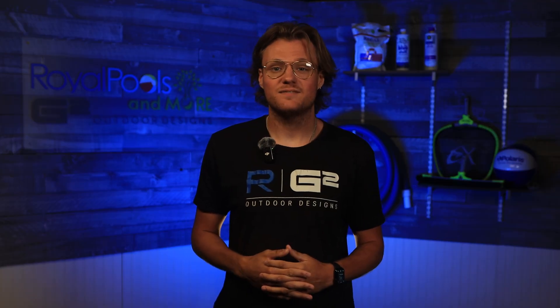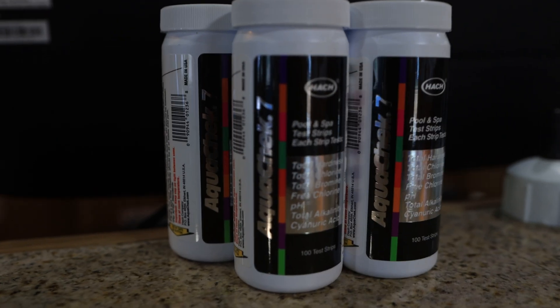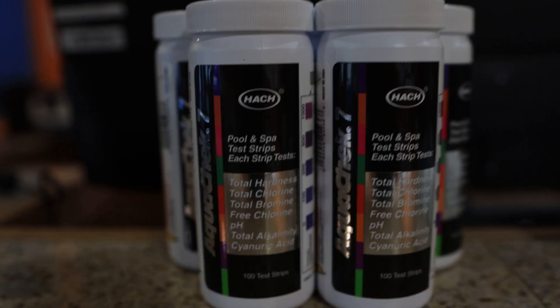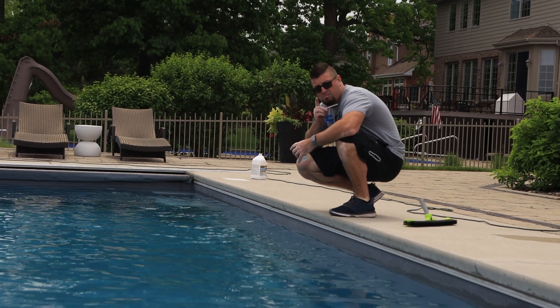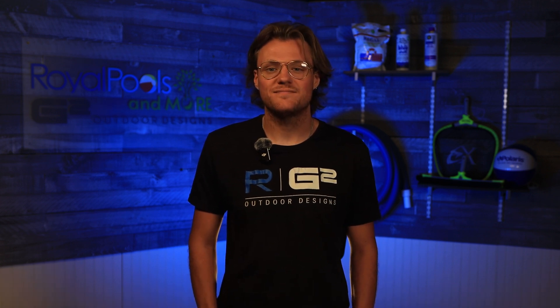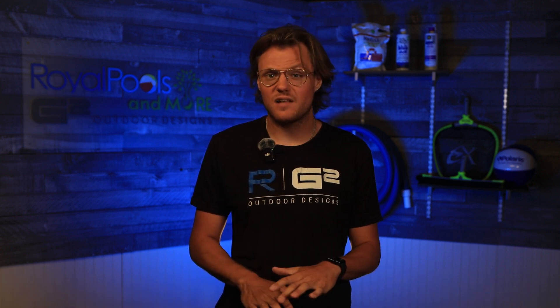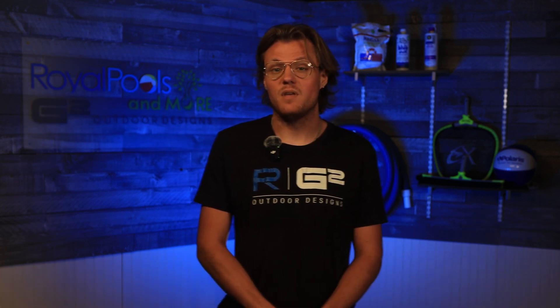Choosing the right testing method: the choice between pool water test strips, DPD test kits, and digital water labs depends on several factors, including your pool management goals, budget, and comfort with technology. For casual users looking for a quick and easy way to check basic water parameters, pool water test strips may be sufficient. For precision seekers who require more accurate readings and are willing to invest a little more time, DPD test kits offer a great balance between accuracy and ease of use. And for tech enthusiasts who value cutting-edge technology, data tracking, and the highest level of accuracy, a digital water lab may be the ideal choice.